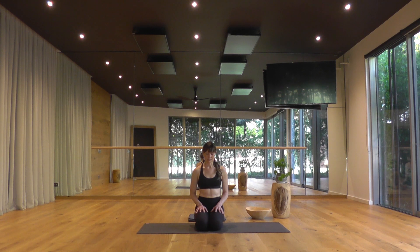As you breathe out, just draw your chin in toward your chest. Let your eyeballs fall to the back of your eyelids, and gently blink the eyes open. Keeping your hands on your thighs, we're just going to move through some gentle spinal undulations, as if you were moving through cat and cow. Gently arching the spine, lifting the chest, drawing the shoulder blades together.